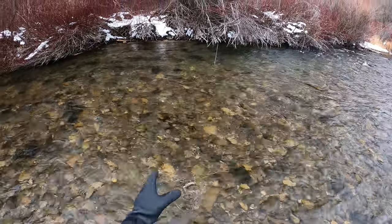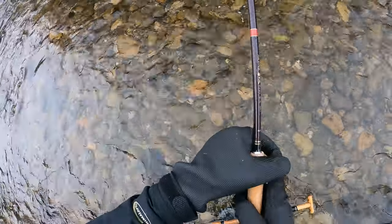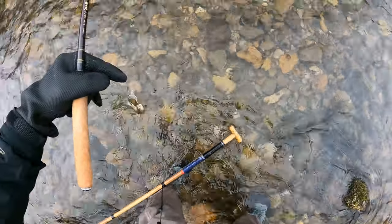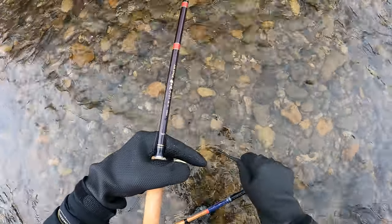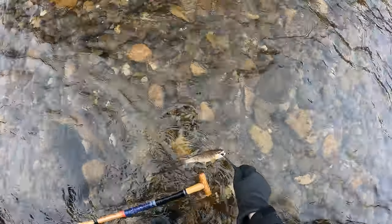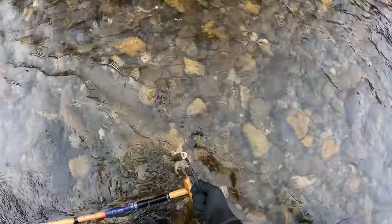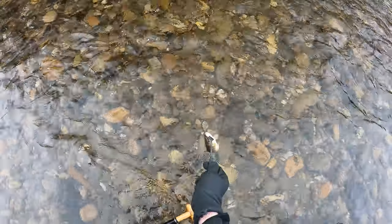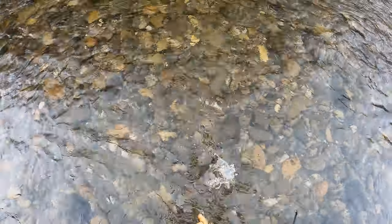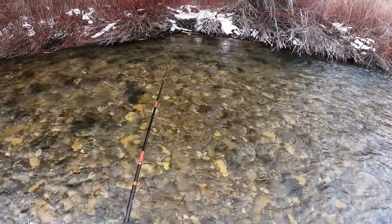Another little brown, not as big as that last one that came off. There he is right there. Come on, off you go — there you go. He was right over there underneath those branches.